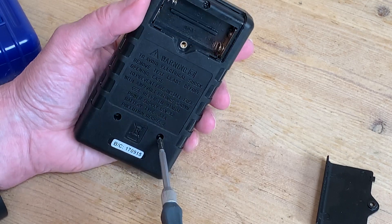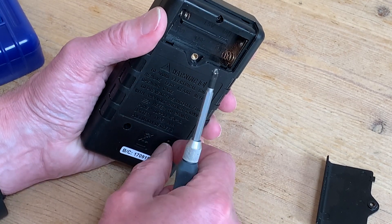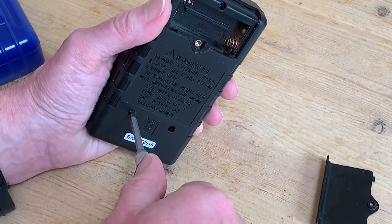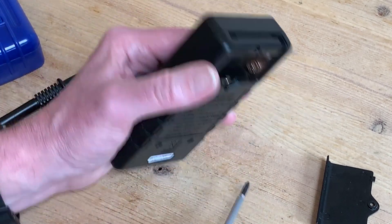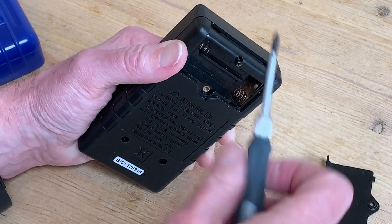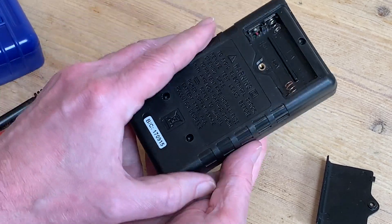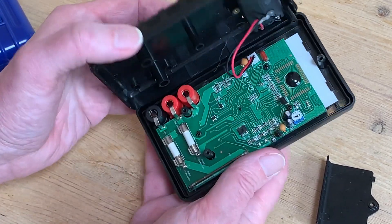Even then we should take care, just in case there are some charged components inside. The back of the casing is held on by three screws — one under the battery compartment lid and two others. What I like about mine is it's just held on with screws and there are no pesky plastic spring clips that need to be prized apart. With all three screws out and put to one side safely, I can simply open up the case.